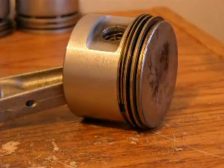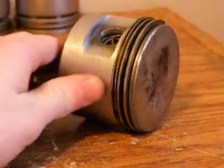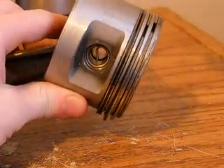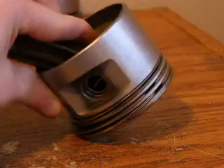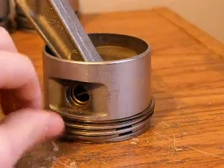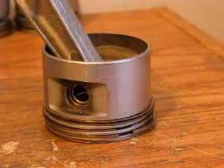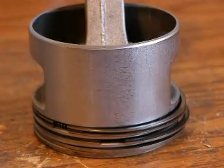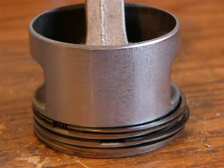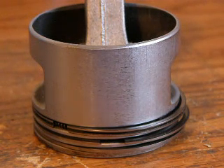In four-stroke engines you have a piston, and on those pistons are three rings. In this video I'm going to explain the importance of these three rings and teach you a little bit about them. In a four-stroke engine, each of those three different rings has a very important, crucial task to the performance of the engine.